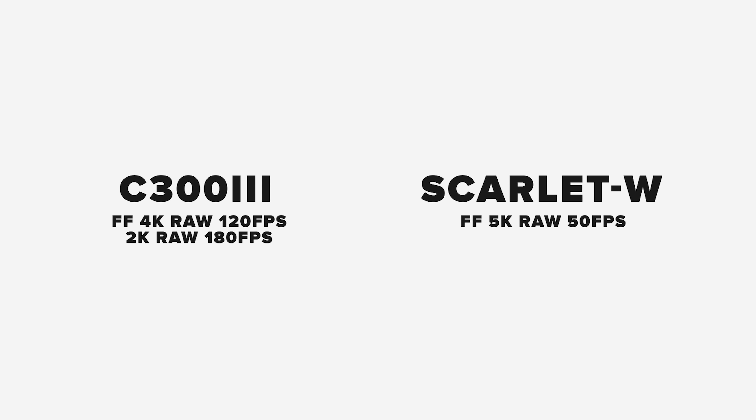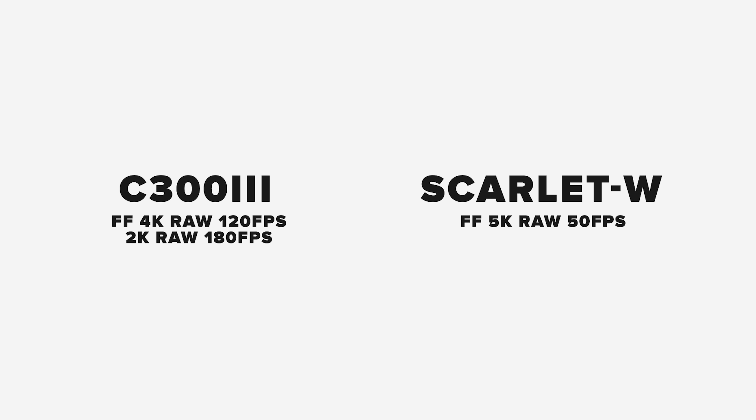Starting with the C300 Mark III, you can do up to 120 frames per second at full 4K RAW, as well as 180 frames per second at 2K. On the Red, you can do up to 50 frames per second at full 5K RAW, and at 4K you can do 120 frames per second. At 2K you can do up to 240 frames per second, but every time you lower your resolution you are cropping in on the sensor, leading to more noise and less sharpness. Both sensors are Super 35.